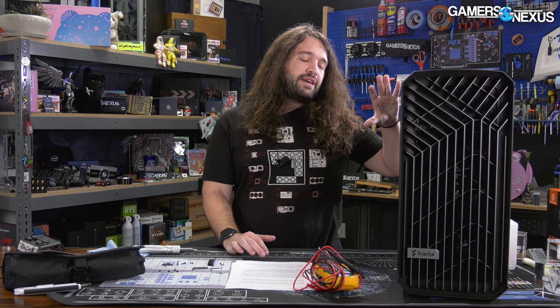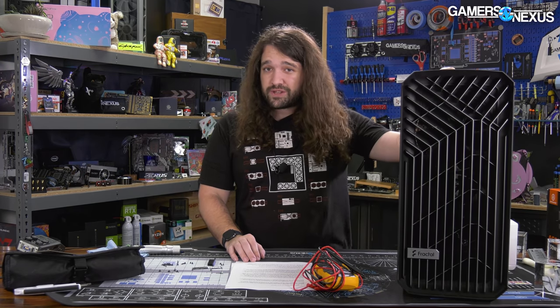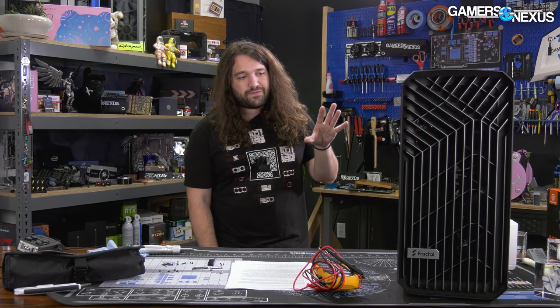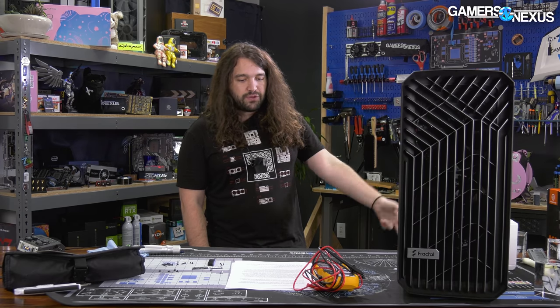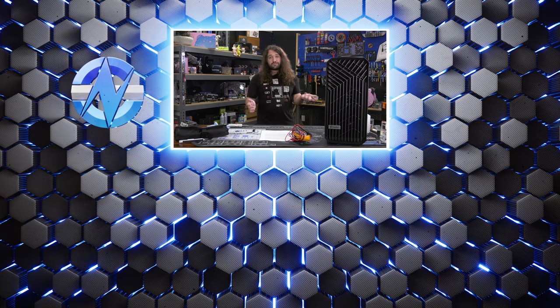If you're wondering how this changes our opinion of the case, the answer is not a ton. We actually didn't find any problems with the fan hub, and apparently other reviewers didn't either. The case itself we still like — the fan hub is the problem. If you have one, take it out, problem solved. If you're planning to get one, wait a bit longer and let us verify they have in fact changed something. We wouldn't buy it right now because you're going to have to replace a part, which is a pain. Skip it for now, come back to it in a couple weeks when it's fixed.